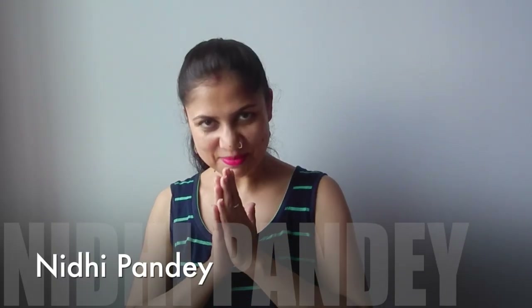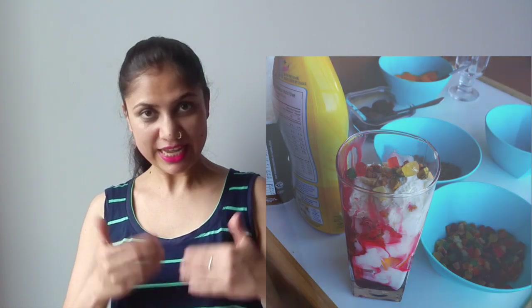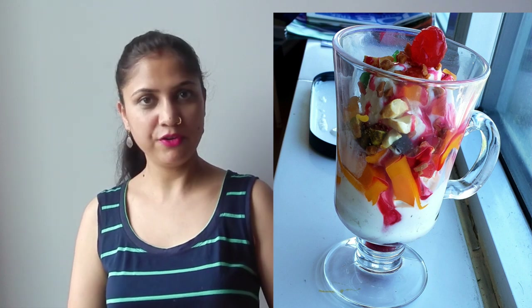Hello. Namaste. Summertime calls in for some cool cool ice creams. How about adding some fruits and nuts to the ice cream and take it to a next level of dessert — that's ice cream sundae. Here you can use any ice cream flavor of your liking, fruits and nuts of your choice.